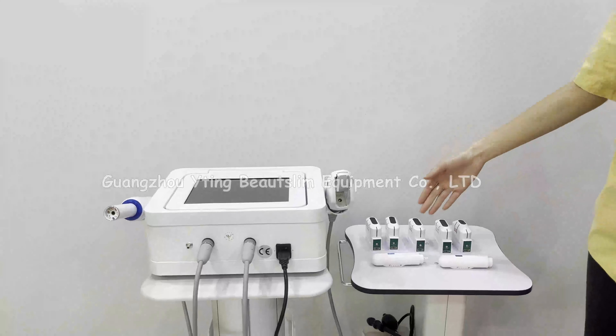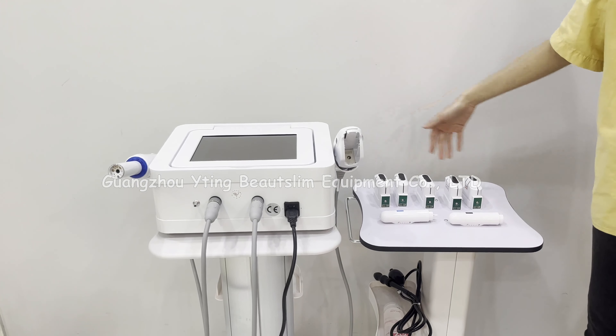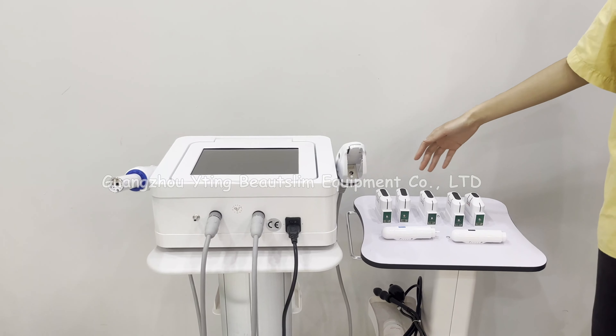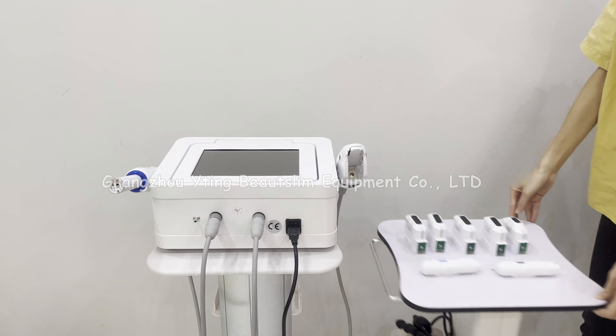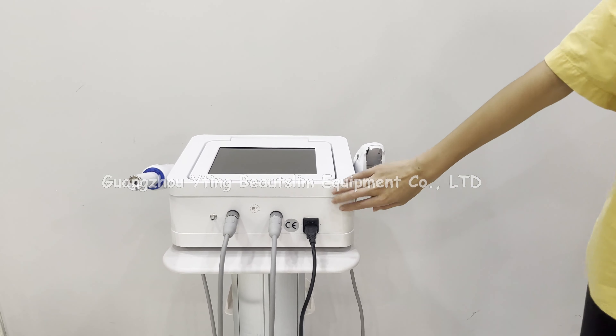Connect the power cord here. The machine comes with two vagina heads and five HIFU heads. You can choose three HIFU heads or five HIFU heads.